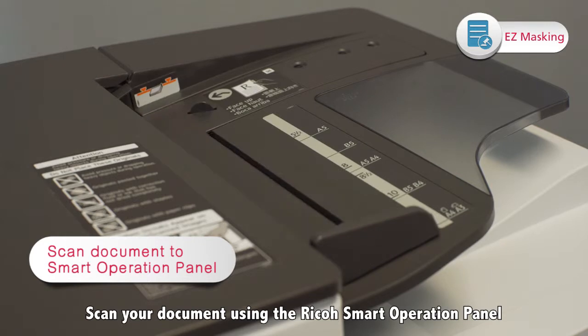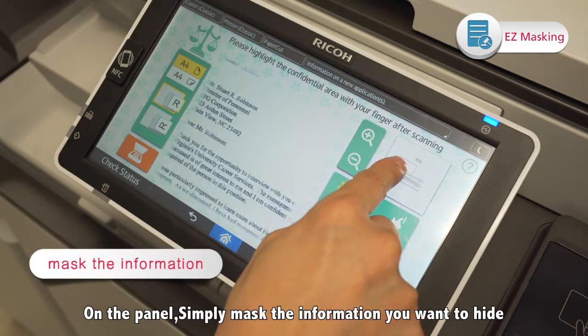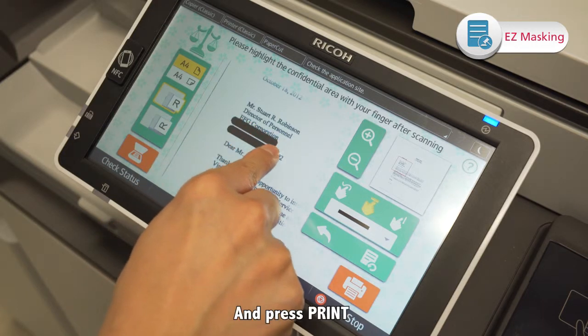Scan your document using the Ricoh Smart Operation panel. On the panel, simply mask the information you want to hide and press Print.